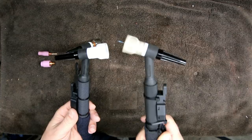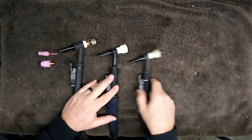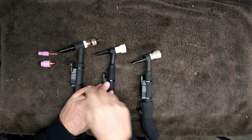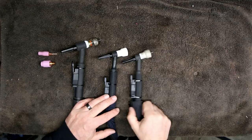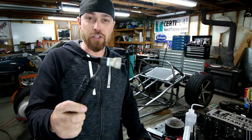So to recap: you've got the number 17 — your standard torch that comes on almost every TIG machine. The number 18 is its water-cooled brother. The number 9 is basically a smaller version of the 17, also air-cooled. And the number 20 is the water-cooled brother of the number 9. Hope that all makes sense. That's the TIG torch episode — hope there was a nugget in there for you. See you back on episode three. Go do work.